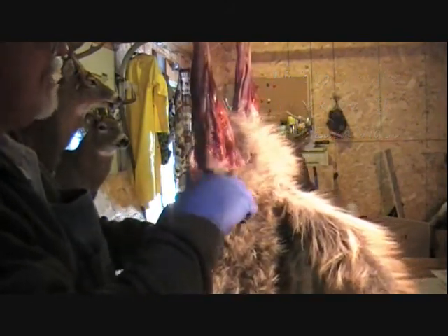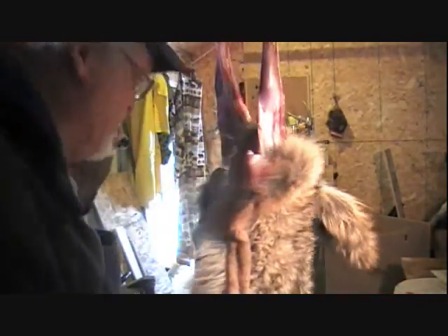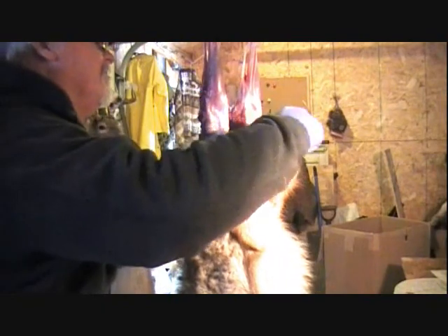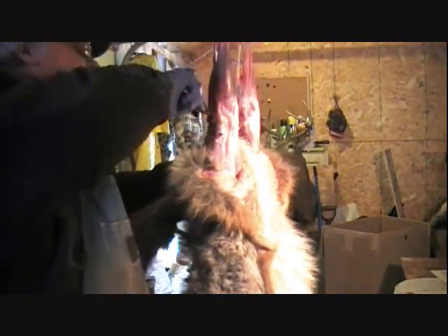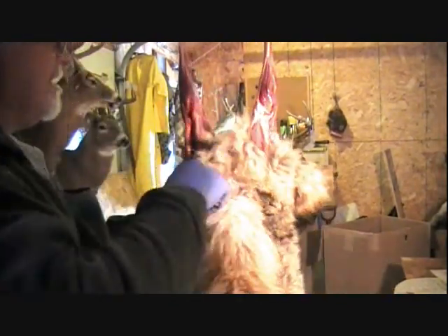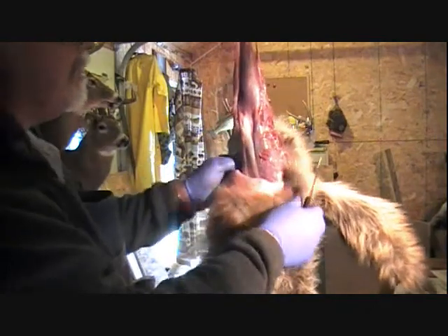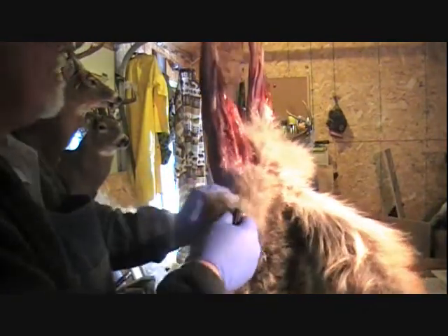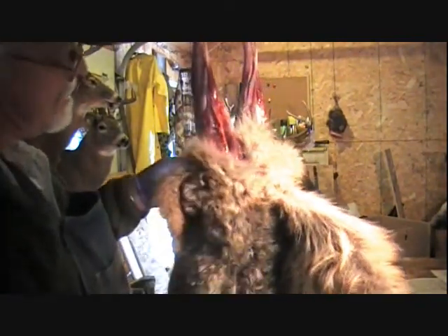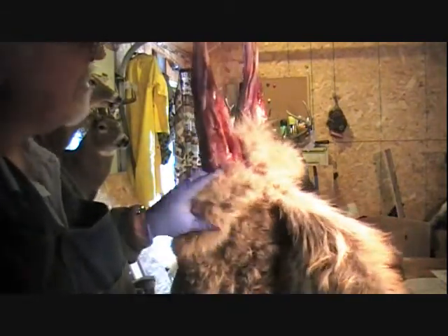Now if you skin one of these warm, you can actually pull a lot of this hide off. Just kind of keep peeling that around there. I'm going to end up getting messy here because I'm trying to keep a good vantage point for you to see. You can see I cut a little hole right there. But those are so easy to hide, especially on a good prime coyote — you put a stitch in there and it's hidden.